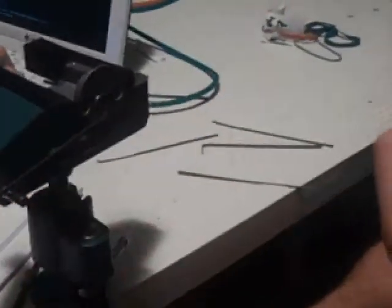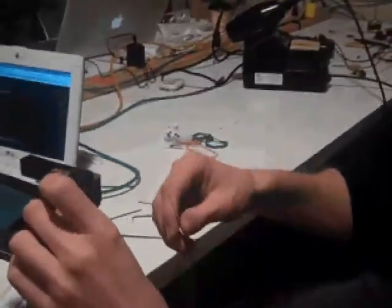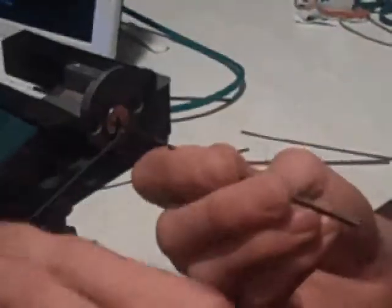Tell us a little bit about what it is that you're doing here. How are you hacking this lock? I'm using these tools. This one is to apply pressure to the barrel, so that when the pin gets to the right spot, the barrel will turn automatically. I'm using this to move the pin to the specific spot it needs to be in.